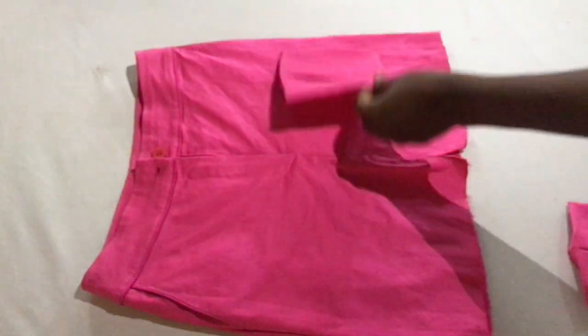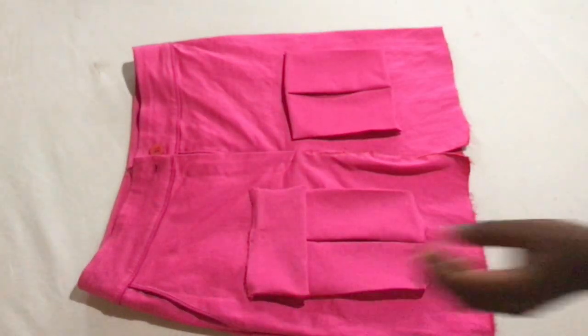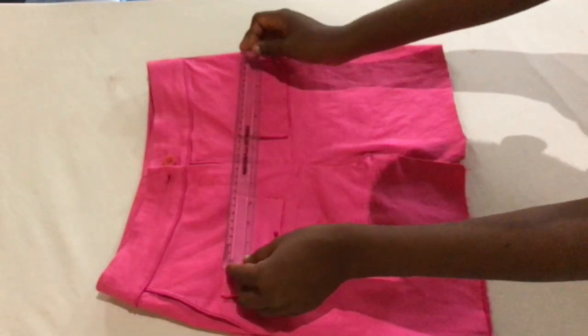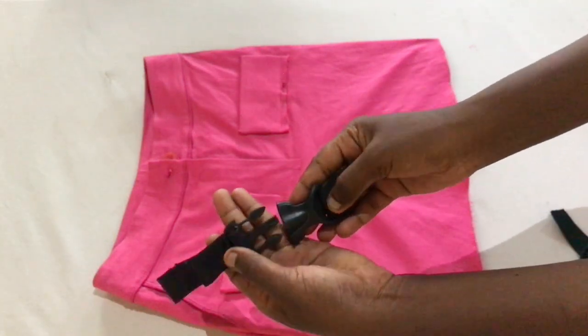Next you're going to grab the skirt and take the pockets, placing them on the skirt randomly just to have a rough idea of how you want the pockets to be. Once you know how you'll be placing them, we're going to start working on the top piece. Measure them out to make sure they are equal on either side.